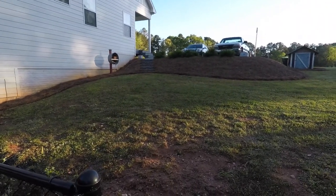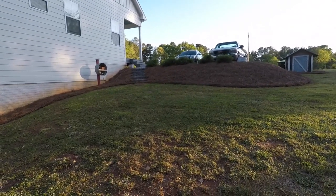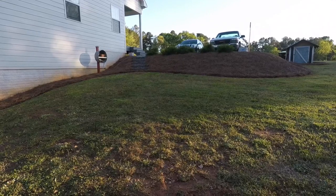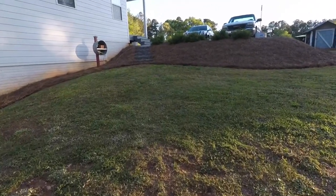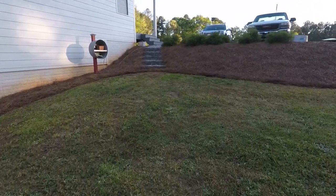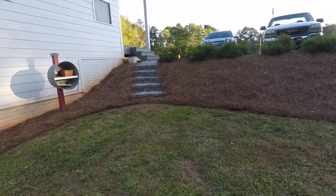I want to do a quick update on the steps that I built into the hill. The video has been doing really good — I can't believe it's gotten over a hundred thousand views. It has been six months since I built these steps. I built them in October, and now it is April.